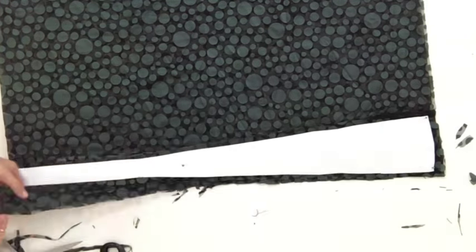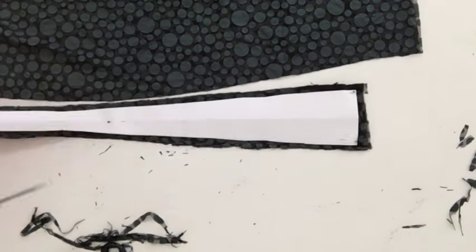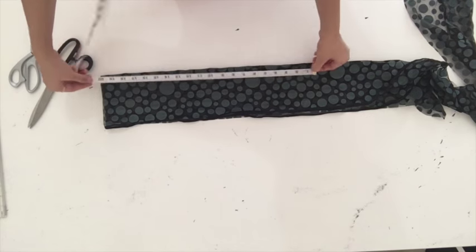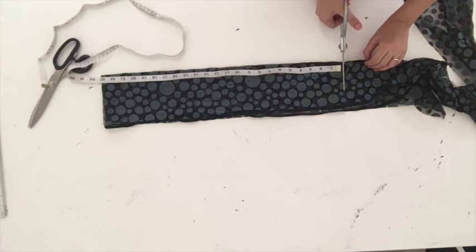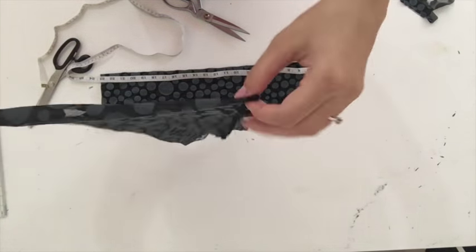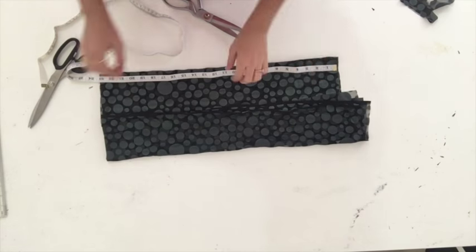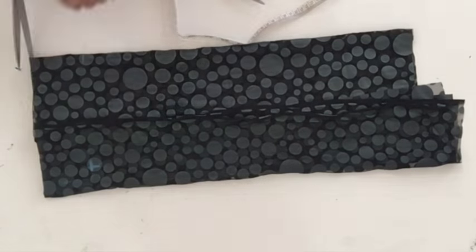I forgot to record the cutting of the lining — the lining I'll cut in the same shape. Now I'm going to cut sleeves. I'll measure the length of my sleeve here, then take another piece of fabric, join it here, and cut my sleeves.